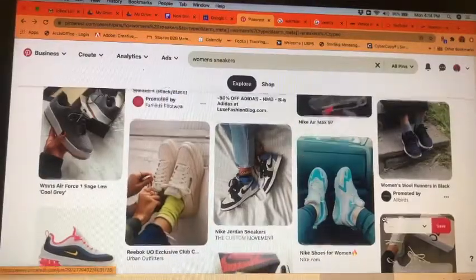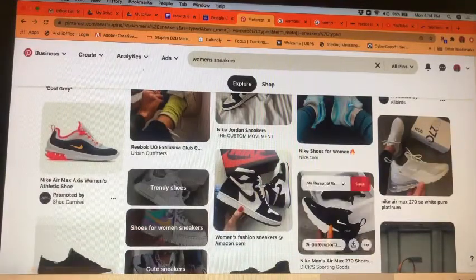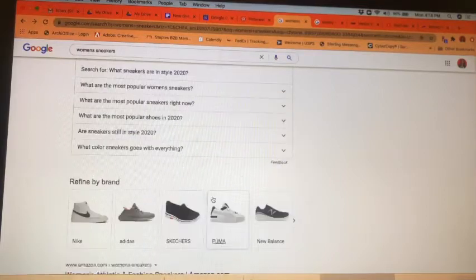So I'm looking through Pinterest to kind of get an idea of what styles are out there. I just Googled what sneakers are in style for 2020. These ones are $130, Converses, these ones are $523, $200, $495, $80 — that's not bad. But like all of these really trendy ones were just out of my budget.